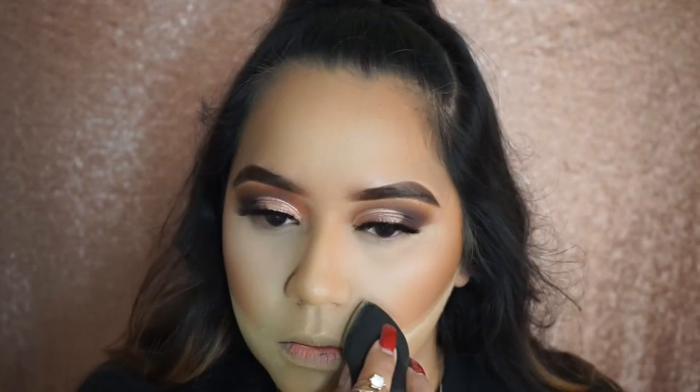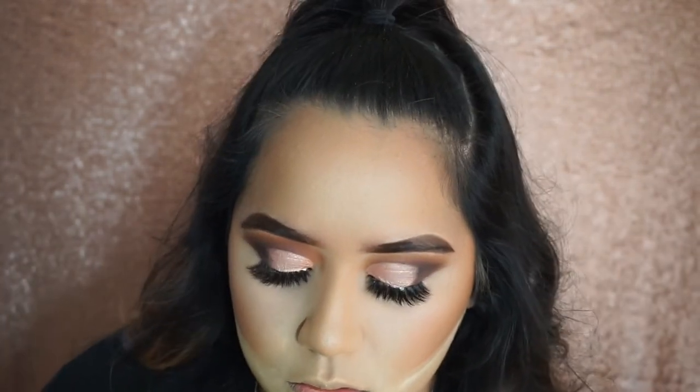Now it's time to bake that contour, and I really like this part because it makes your contour so much more sharp and makes everything look nice and snatched.